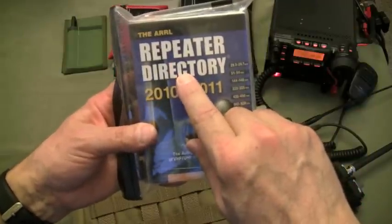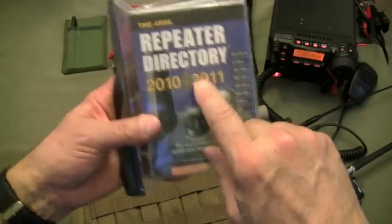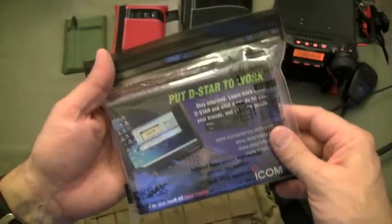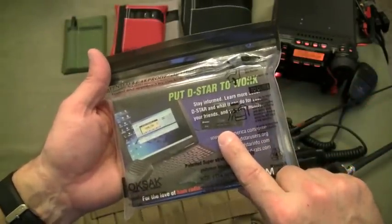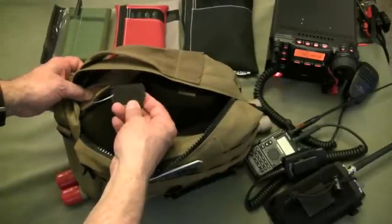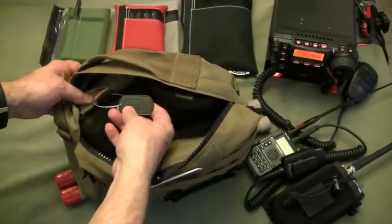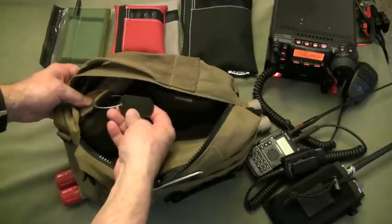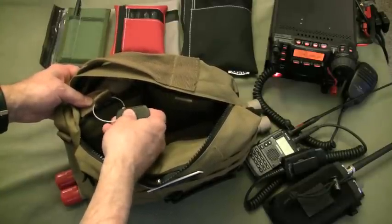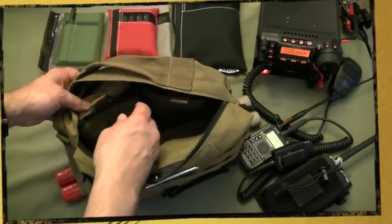Last but not least in that pocket, I carry the repeater directory — this one is for 2010-2011, put out by ARRL — and it fits very nicely in this lock-sack bag, which keeps it waterproof. Inside, on a keyring, on a dog tag that I had printed at U.S. Calvary, I've got my personal identification, phone number, email, and call sign. If this bag gets out of my control, I'm hoping someone will be honest and use this information to get it back to me.